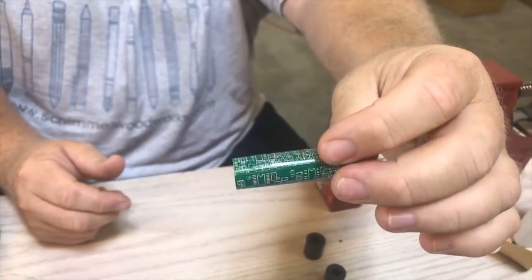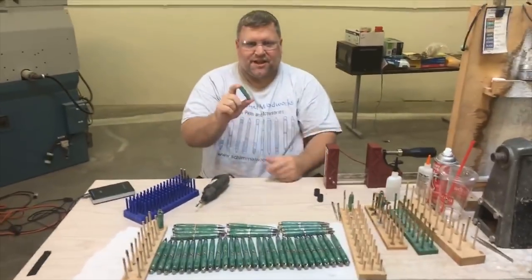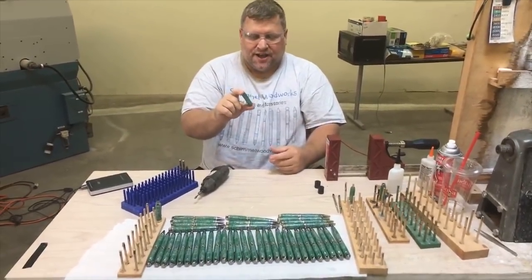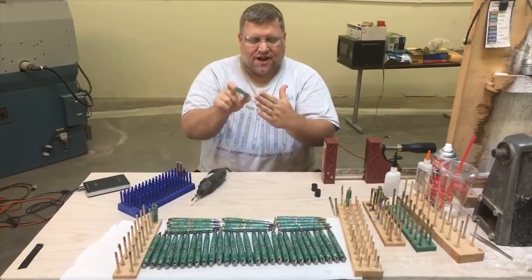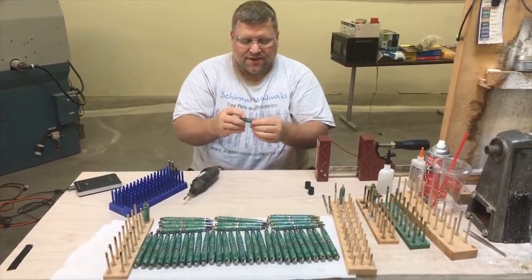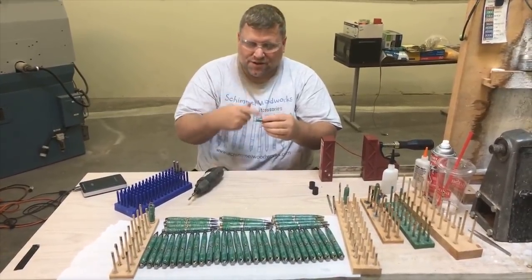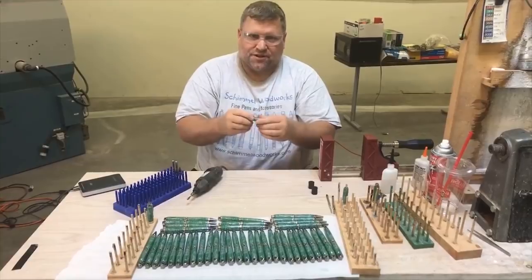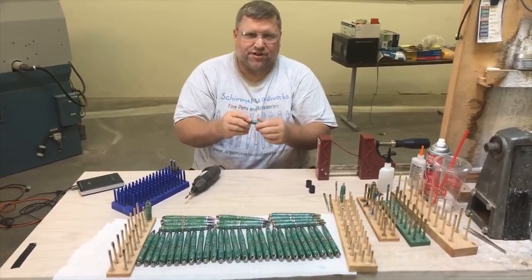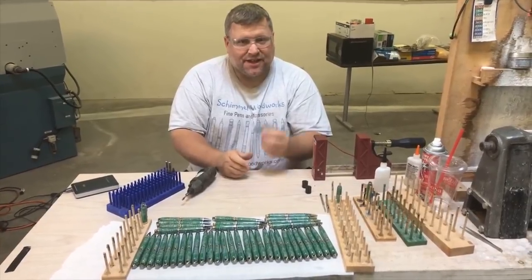There are a few things you can do to help with that. The first thing I do is — these blanks come square typically — I take them to the sander and knock off all the corners before they ever touch the lathe. That really helps with chip out, because when you have square corners and start turning, you're likely to get chip out, especially on a brittle blank.